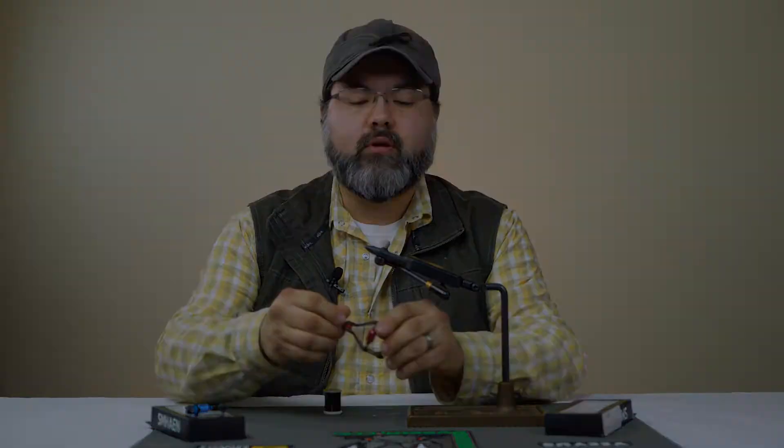Hi everyone, this is Ryan Ratliff from Mad River Outfitters. I'm the fly tying manager and guide here at the shop. I'm going to talk about another product — this is the Shmay and Bobbin.